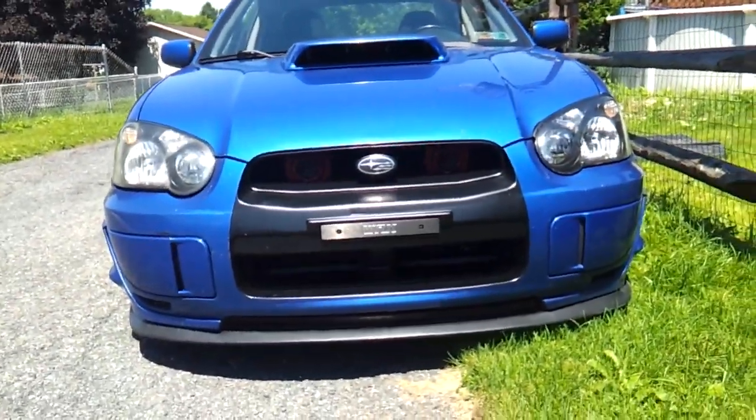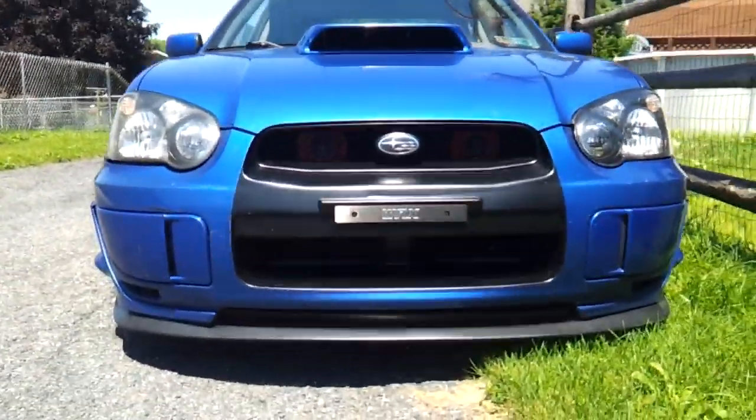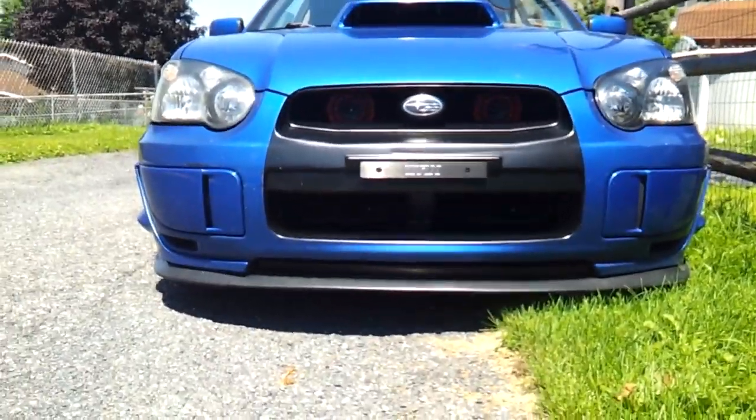I still need a clutch, still need a paint job, still need window tint. Wouldn't mind fender flares, but all that can come in time. Hope you enjoyed. Peace out.